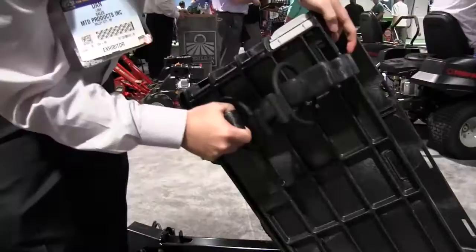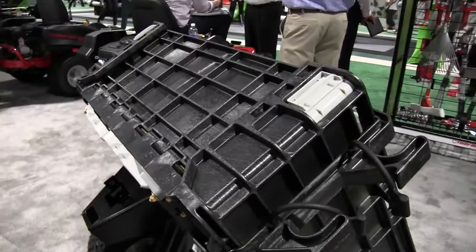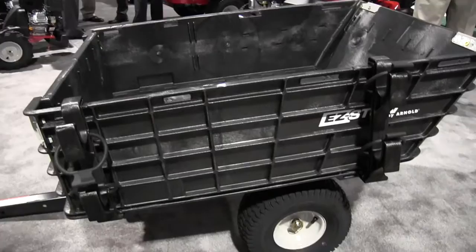We also have accessories that clip onto the side to hold your garden tools or shovels, string trimmers, things like that. The weight capacity is 800 pounds — a lot of that has to do with the capacity of the tractor. 800 pounds is pretty much the industry standard, and this is a 10 cubic foot cart as well.